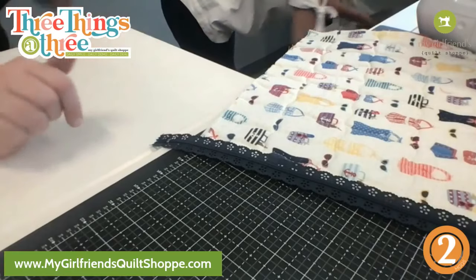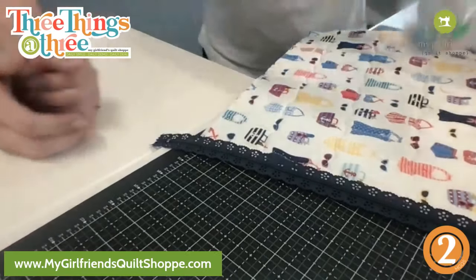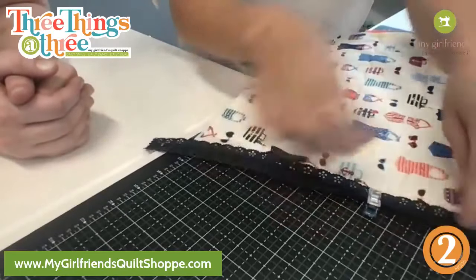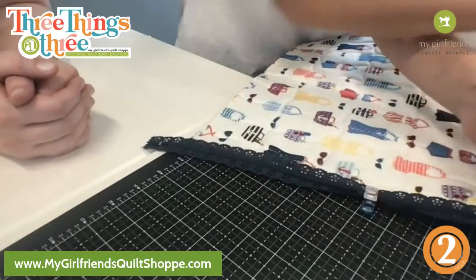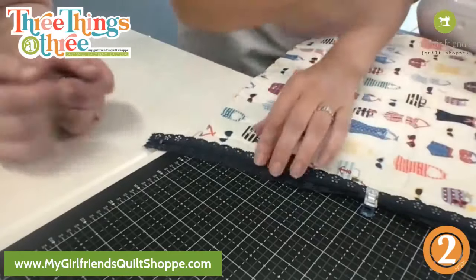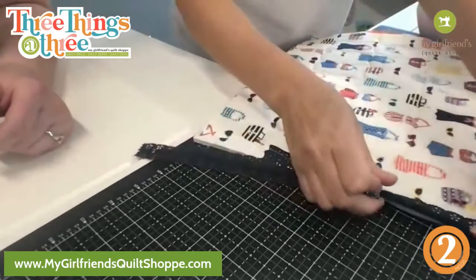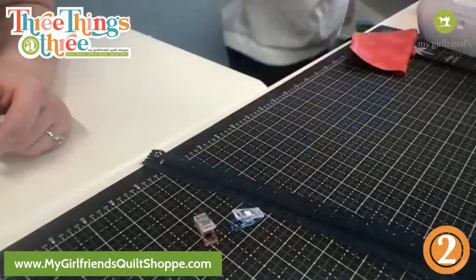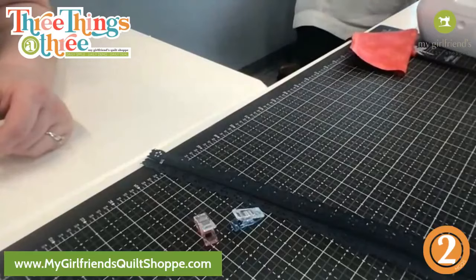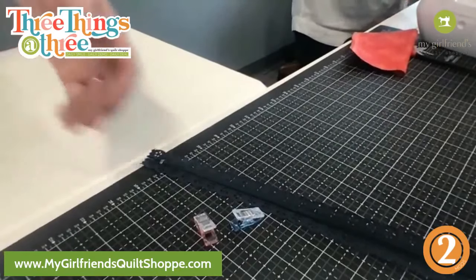Handy dandy wonder clips — I'm just going to clip these on. You can pin them or pull them as you go. So if you have a serger you'd go ahead and do a serge on the edge first. Actually I'll do that right now — thank you. Zigzag stitch. Does it matter what kind of zigzag stitch?